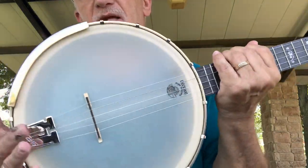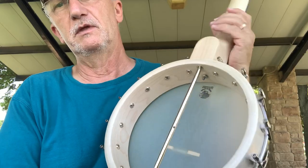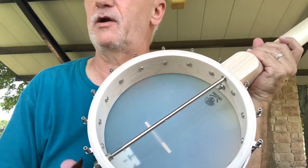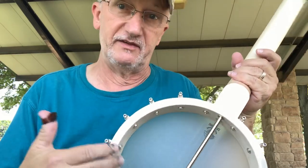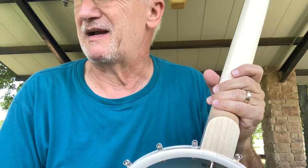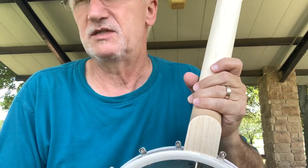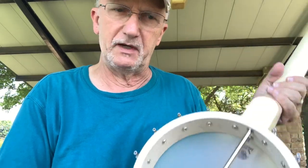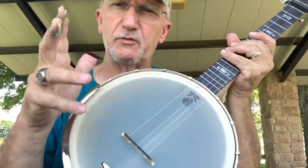This is an open back. Typically open backs are usually meant for — you can play anything you want on it — but primarily claw hammer style of playing, which I love. I've actually started doing that a lot lately, practicing about an hour a day, maybe more, just depends on what mood I'm in.